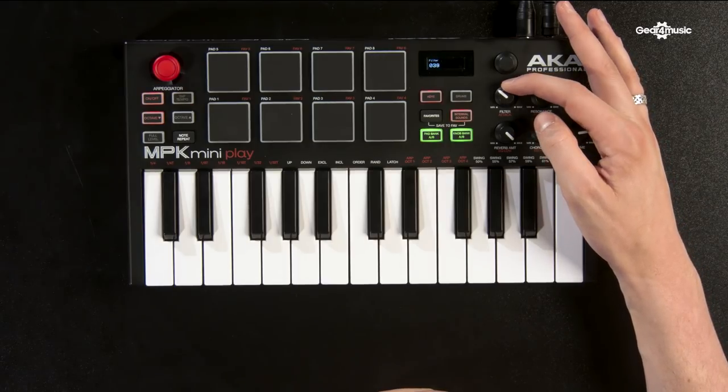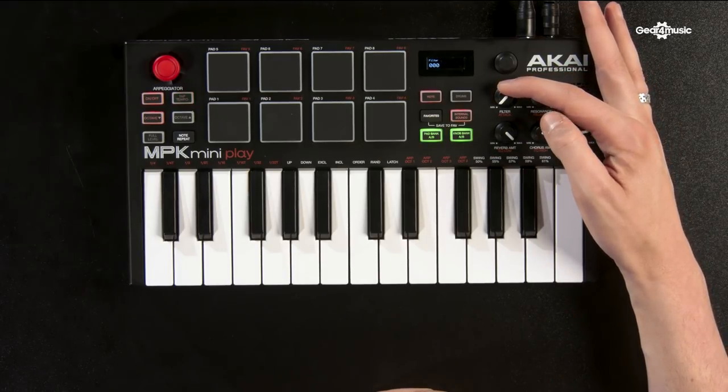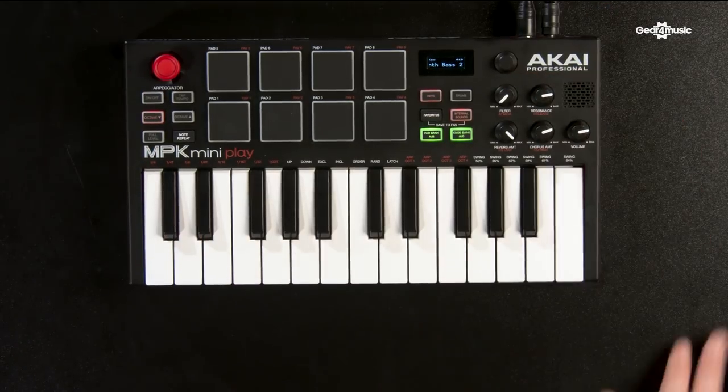Let's look at the display. The display makes things so easy to operate on the unit. As soon as you twist any of the effects or the dial to select a preset, you'll see the name of it clearly displayed on the screen. With the effects, it will also show you how much you've used of that effect.